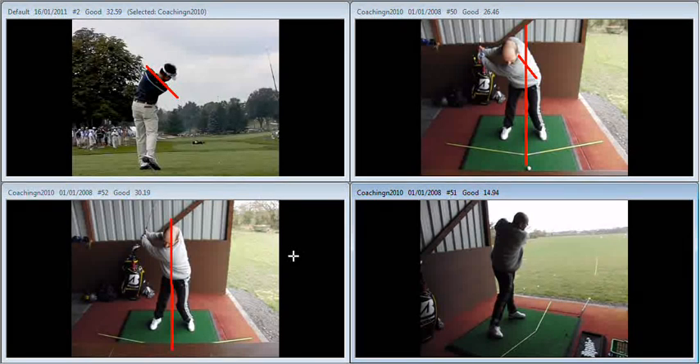Added to that, you need to allow yourself to start the ball right of target a little bit more, as per the work with your cane that you can see on the bottom right-hand screen.